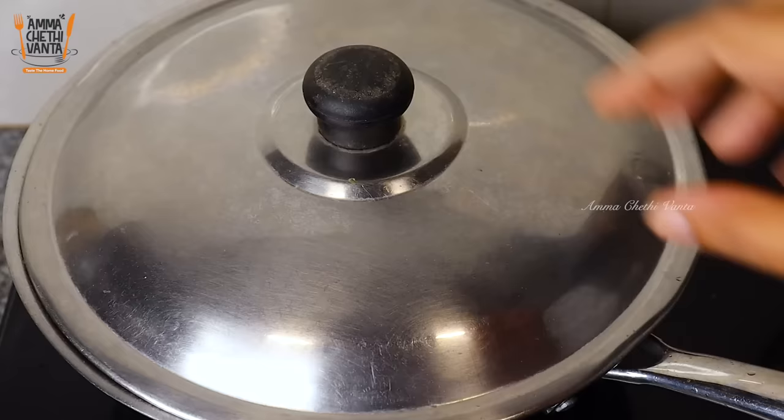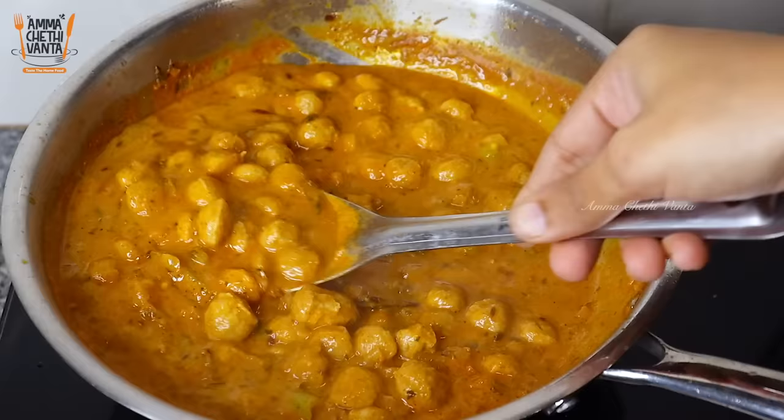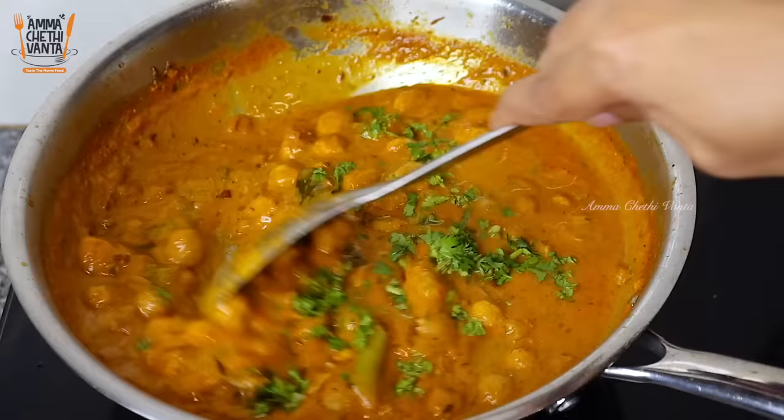The gravy is coming together nicely. We will take 3-4 minutes to cook the gravy well. After about 5 minutes it will be ready. We will add a few extra ingredients and then make a small garnish to finish.